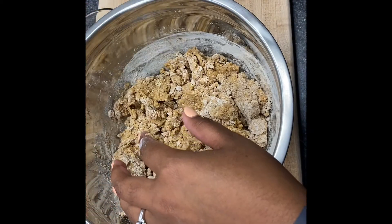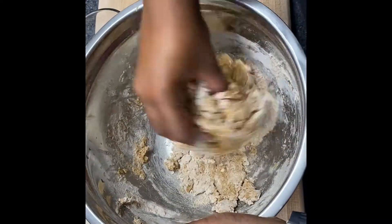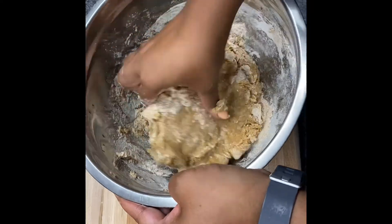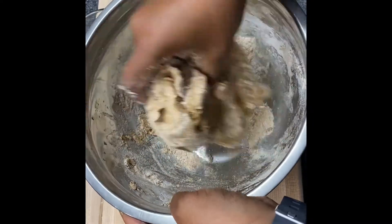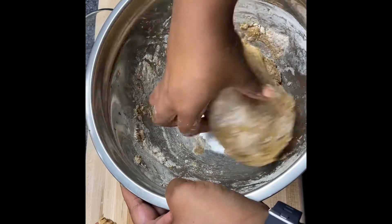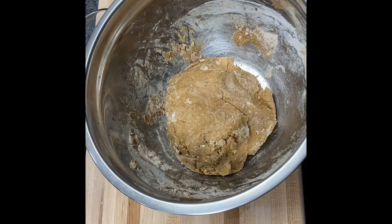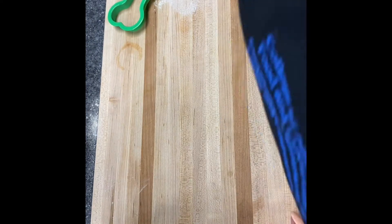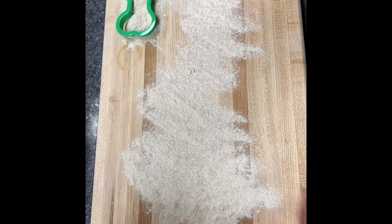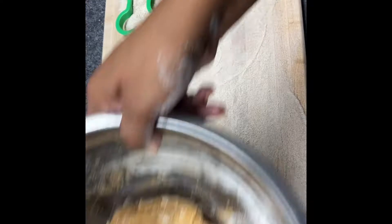Sometimes it's a little easier to just go ahead and mix with your hands. On a lightly floured surface, roll out the dough to about one half inch thickness. If you don't have a rolling pin, you can just use the heel of your hand — just press it out evenly to one half inch thickness.